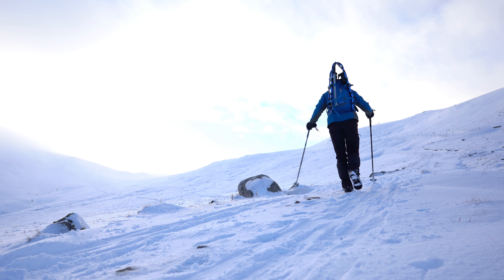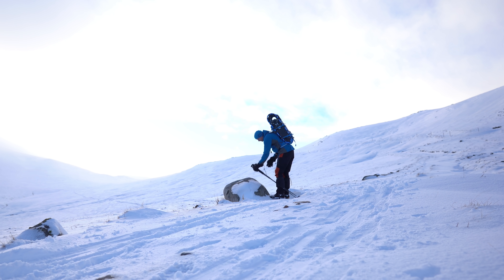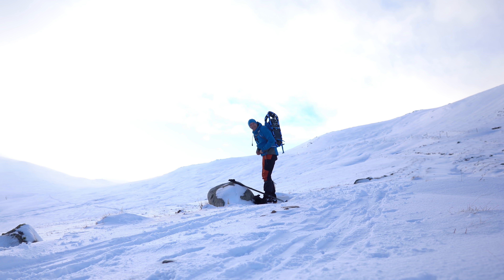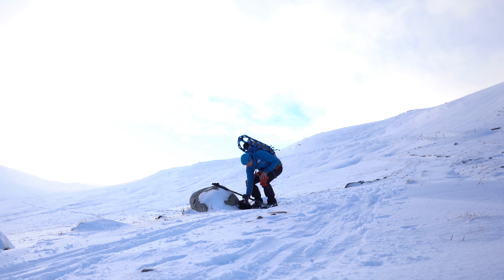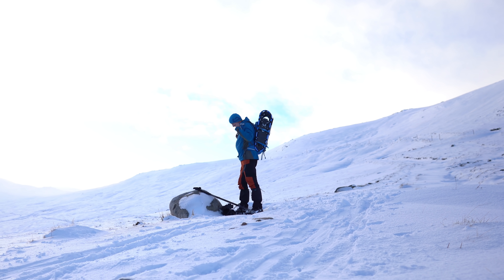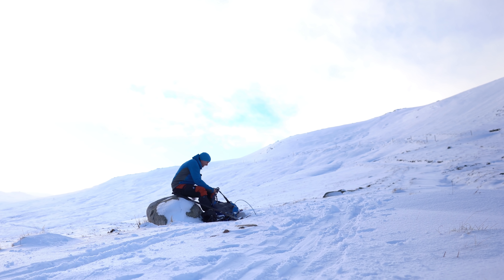I'm going to have a wee rest here. There's a nice wee rock to sit my bum down on, so I'll get some lunch here and assess the situation.